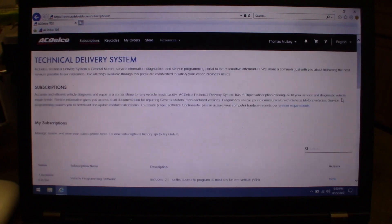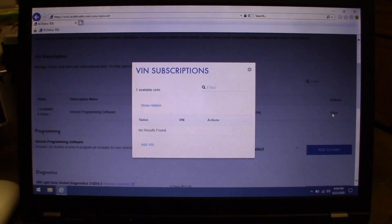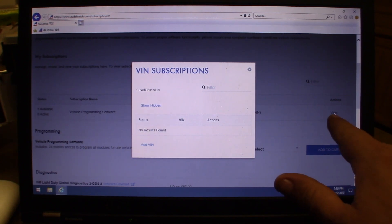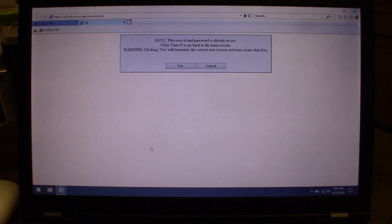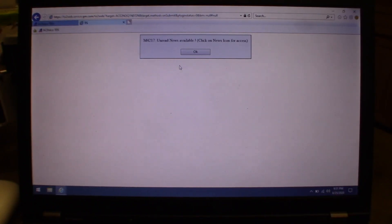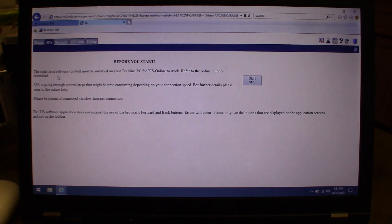Once you're logged in, you'll see your subscription. You'll need to buy at least one subscription for $40 to do the rest of the software setup. Click 'View' and it'll bring you to your TDS screen. Then it opens TIS2Web — the Technical Information System — which has the SPS (Service Programming System) on it, which is what you need in order to program. Click the SPS link.